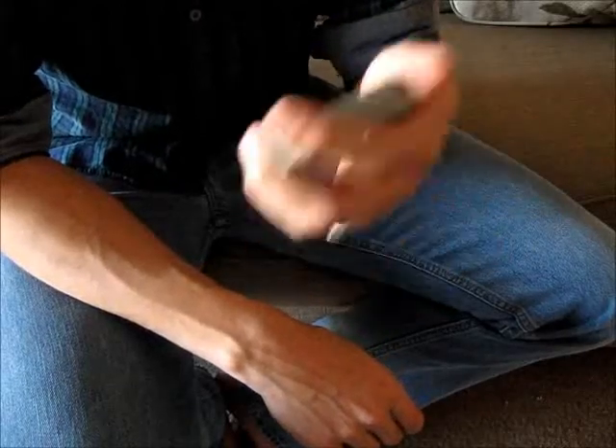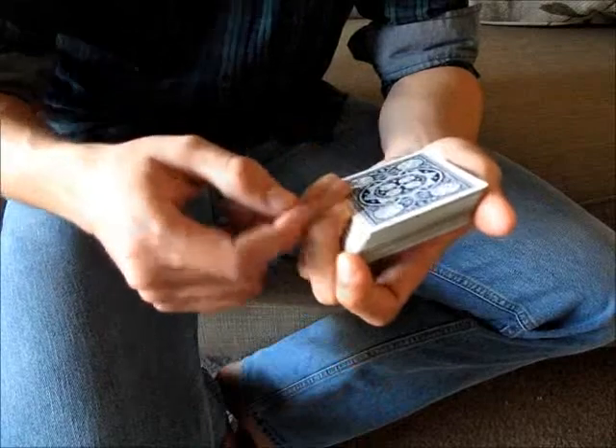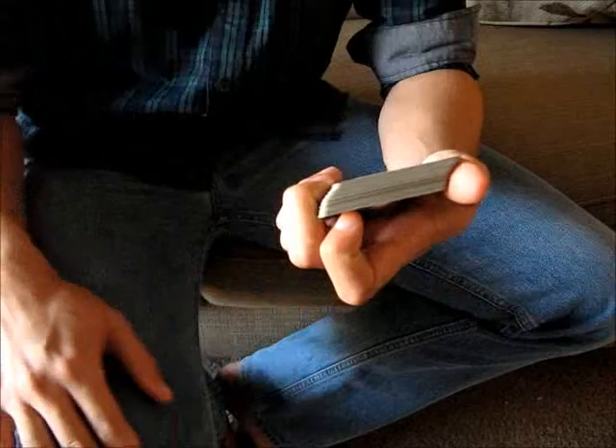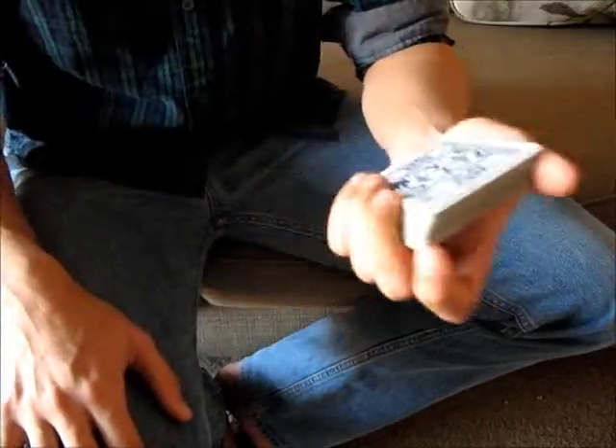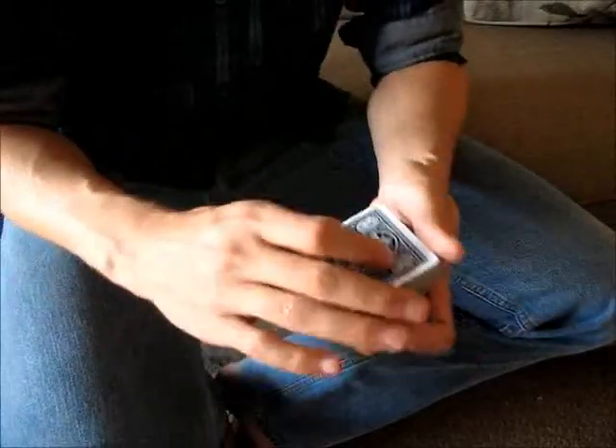There's an optional move you can do, which is to tilt the deck by pushing on it with your fingers towards your thumb. That will cause the cards to go at a 45-degree angle. The reason for doing this is that it separates all of the cards individually, which will make it easier for your pinky to distinguish between them as it counts.